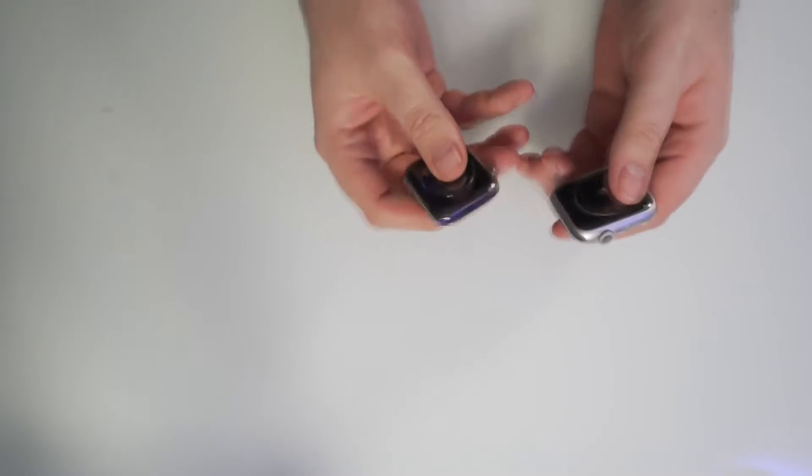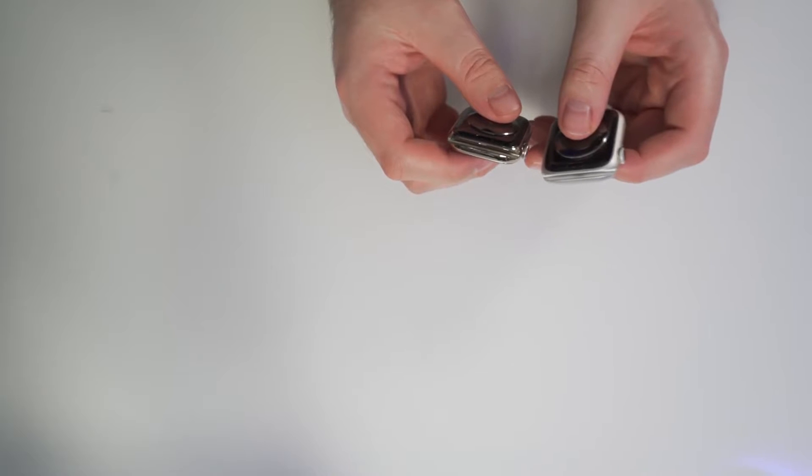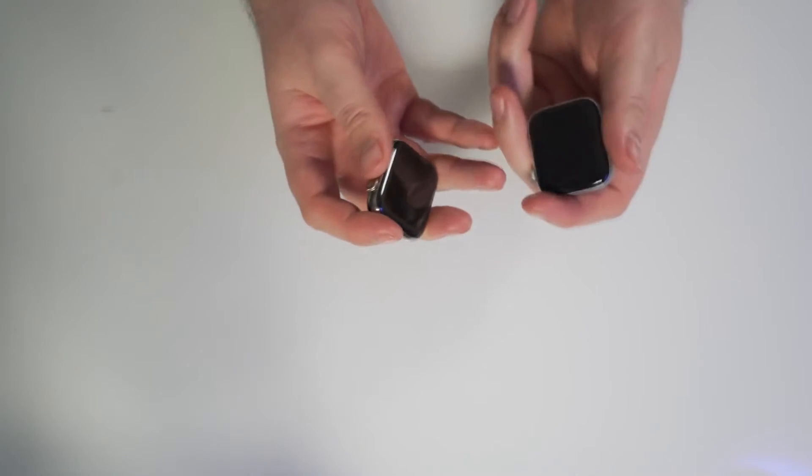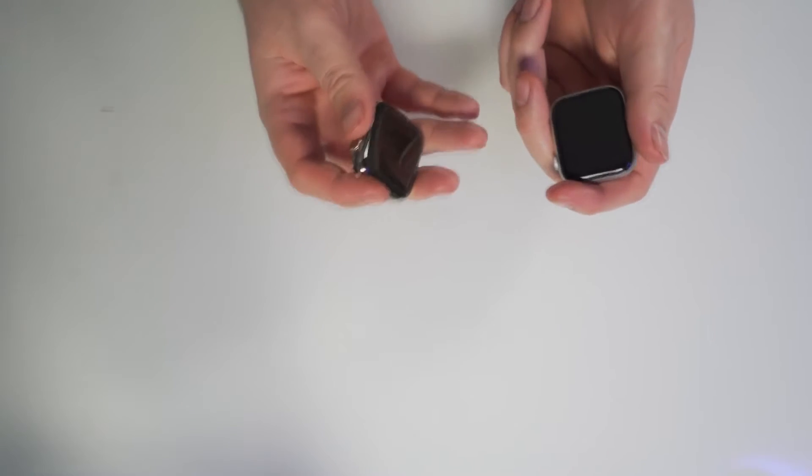Now let's talk about the cosmetic differences. Both these watches come in 44 and 40 millimeter sizes. These are both 44 millimeters I am currently holding in my hand, but they do come in smaller sizes. The difference between these two builds right here is that this is aluminum with the Series 5, and the Series 6 is stainless steel.